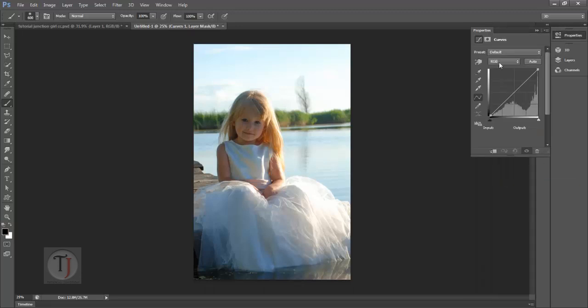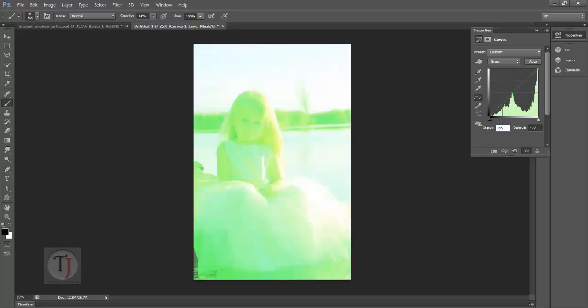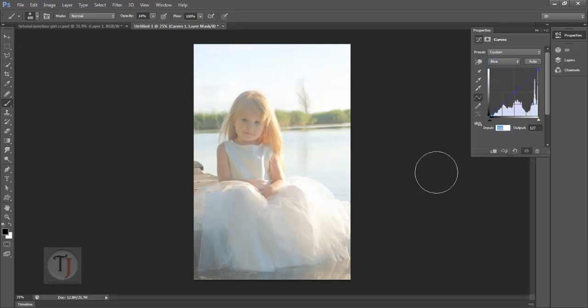In the RGB mode, crank up your output to around 80%. Now go to the Red channel, click anywhere in the middle, and change your input to 112 and your output to 140. In the Green channel, again click in the middle and change your input to 115 and your output to 131. Do the same with Blue — input 58 and output 95. We are done with the curves.